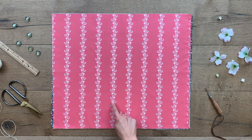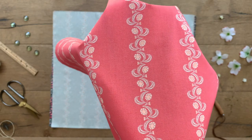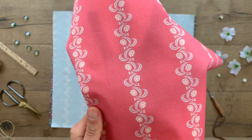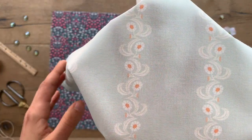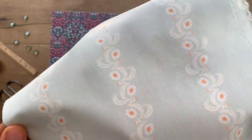The Arts and Craft print is another fun blender print. With a spaced out vertical floral design, have fun cutting this print in different directions to create interesting angles in your quilting projects. Choose from a rose pink background with white and peach details, or a soft powdered blue background with white and orange details.